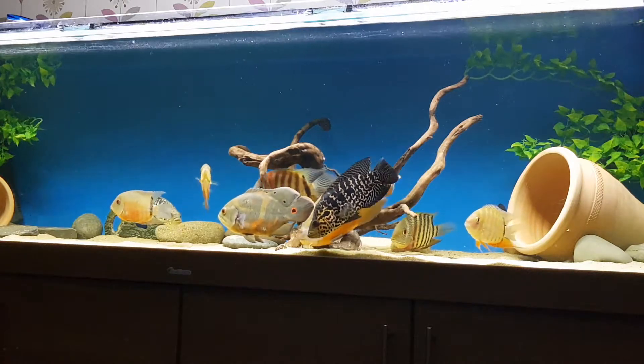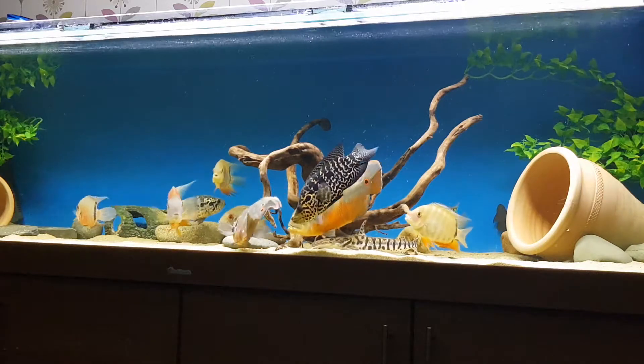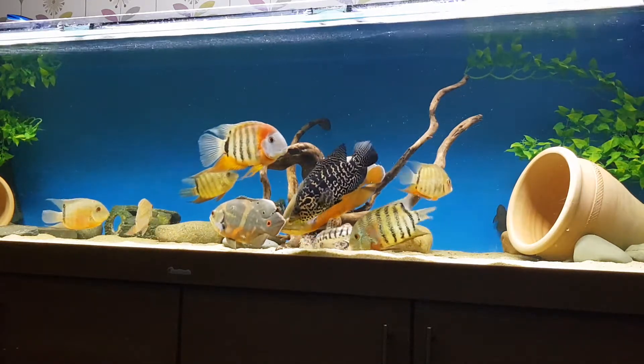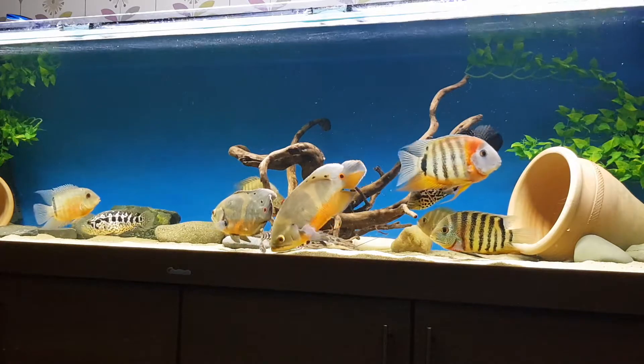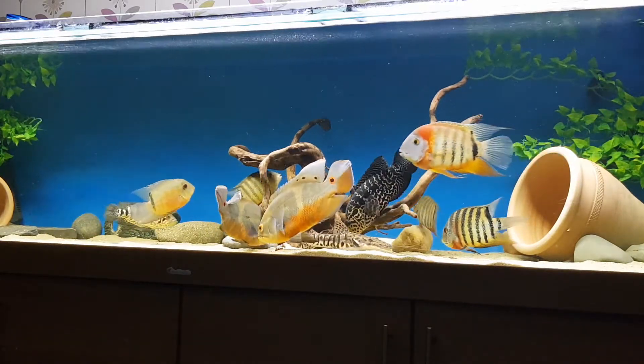All the fish love it. The colors are really doing well, the fish are growing well and healthy, so I highly recommend the Northfin foods. You might pay a little bit extra for Northfin, but it's well worth paying — it's well worth the extra.